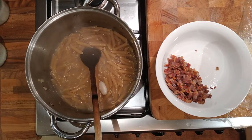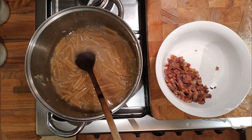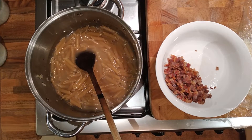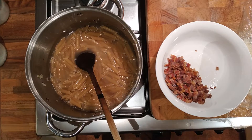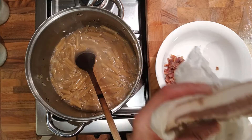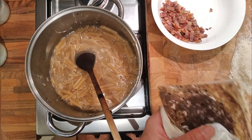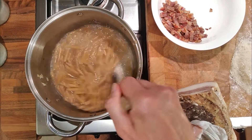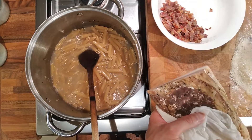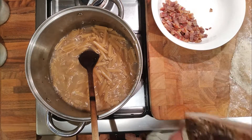For carbonara and cacio e pepe you're supposed to use guanciale, which is pig cheek, and it's delicious - it's very fatty. I've got a piece here - I made it ages ago as an experiment and it's lovely. That's my homemade guanciale, not from particularly fatty pigs. The pig cheek was cheap and I just thought let's have a go at making some guanciale. Lovely - lots of bits of fat, not so much meat.